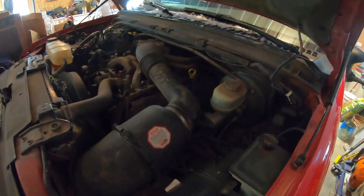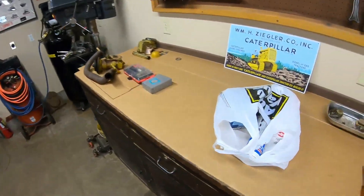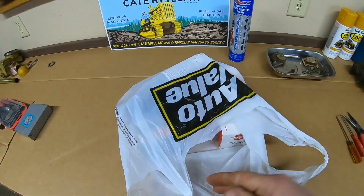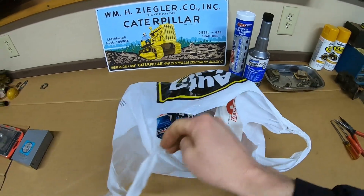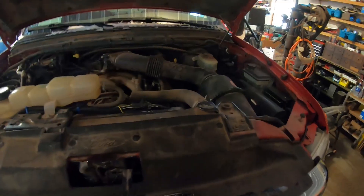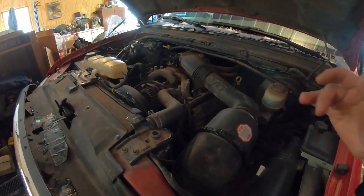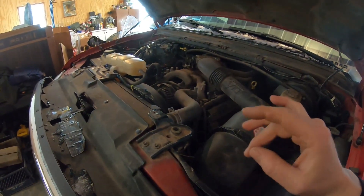Hey everybody, good to see you back once again. We got big red in the shop, so for the time being we're pushing the Caterpillar stuff off to the side. Just got back from the parts store — needed some low temp grease for the snowmobile, diesel fuel conditioner, and we got an ignition coil and 10 spark plugs for big red. It's been pretty cold lately, and I've noticed that if I start it from a cold start, run it a little bit, and things don't get fully up to temp, I'll shut it off.